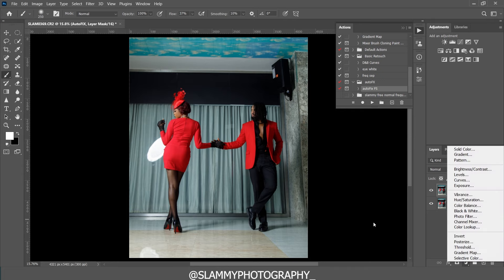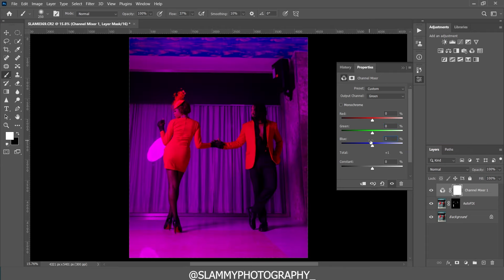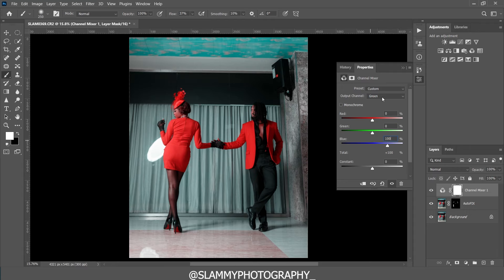After applying frequency separation, we're going to use the Channel Mixer to color grade the image. Go to your adjustment layers and choose Channel Mixer. In the Channel Mixer, the first output channel we adjust is the green channel — we remove the green by returning it to zero, then add blue at 100. This targets all the blues in the image. You can see the before and after — it may not look pleasant yet but we're targeting specific colors.